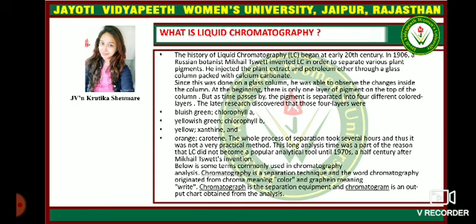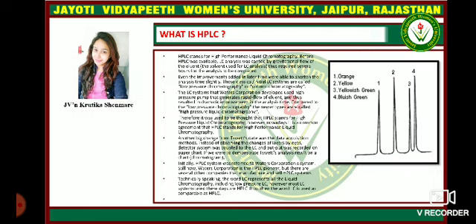A chromatograph is the separation equipment, and a chromatogram is the output chart obtained from the analysis. What is HPLC? HPLC stands for high performance liquid chromatography. Before HPLC was available, liquid chromatography analysis was carried out by gravitational flow of the eluent, which required several hours for the analysis to be completed.